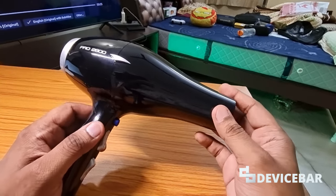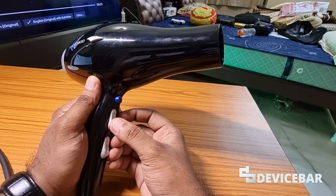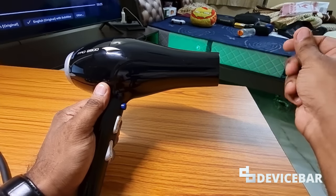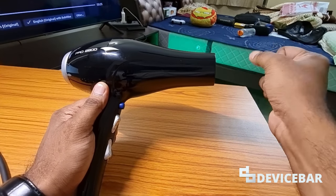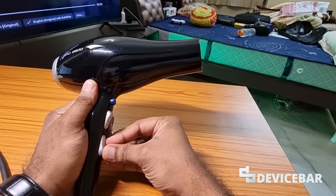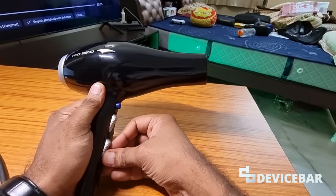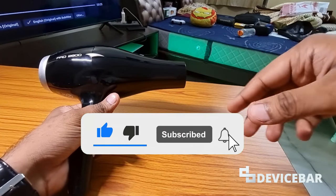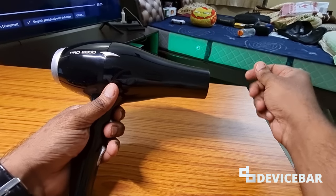I'll show you the demo right now. It's off right now — I'm going to press this button once to activate it and get medium airflow. This one is high. This one is the normal heat temperature, this one is medium, and the last one is high. Now in such cases when you're styling your hair, if you press the cold shot button it will become normal — it will become cold.